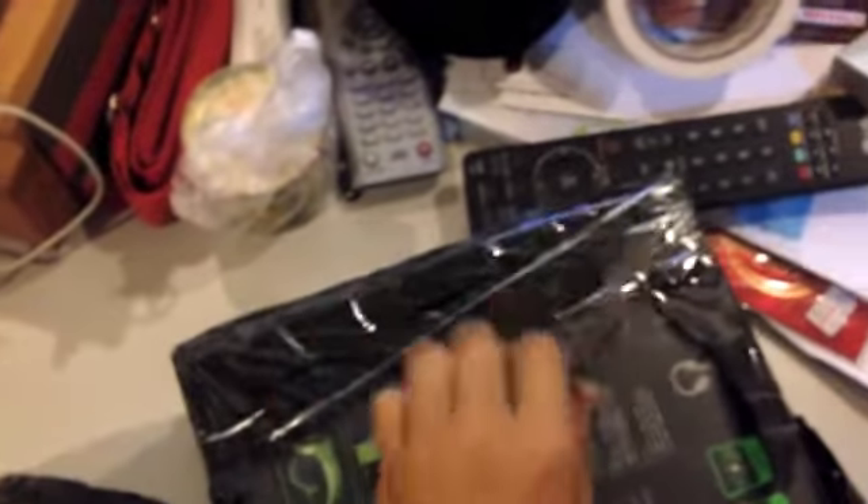Soon I'll be getting a new camera and I'll be doing an unboxing on that too. I'm not going to tell you guys what the camera is just yet.